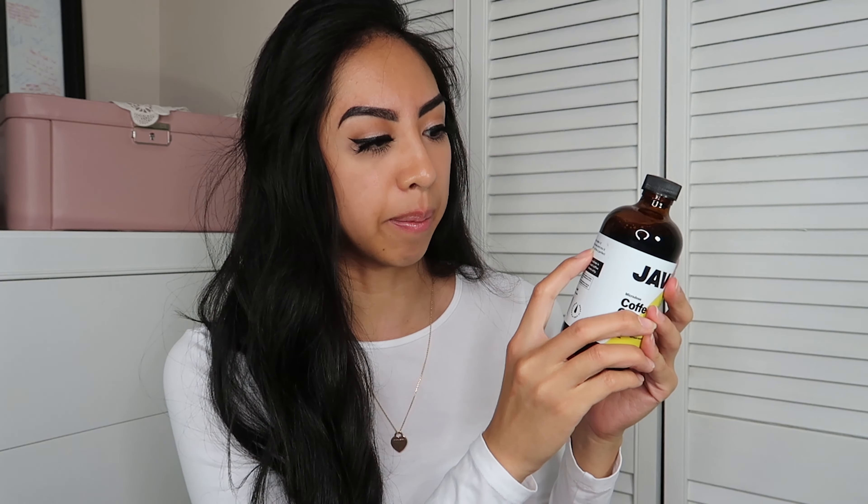That is the end of this video — I hope you enjoyed it! Thank you so much to Javi Coffee for sending me these products to try out. I'm really appreciative of you guys gifting me these. This is something I will probably use again, and I will see you guys in my next one. Thank you so much for watching, bye guys!